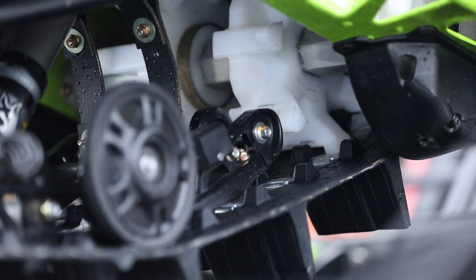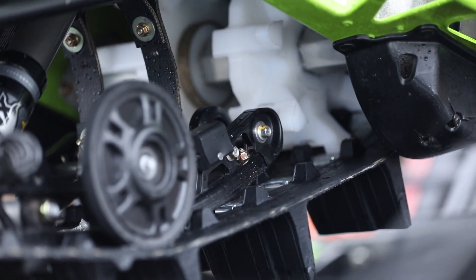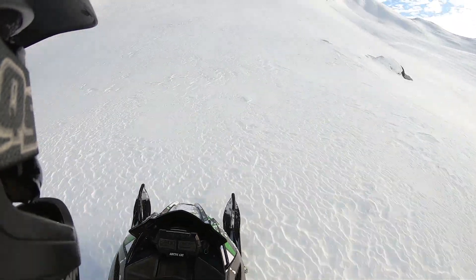The attack angle on this sled is way better than stock — it keeps the front end down and pops it out of the snow. You don't dig down as much anymore like with that Powder Claw track.